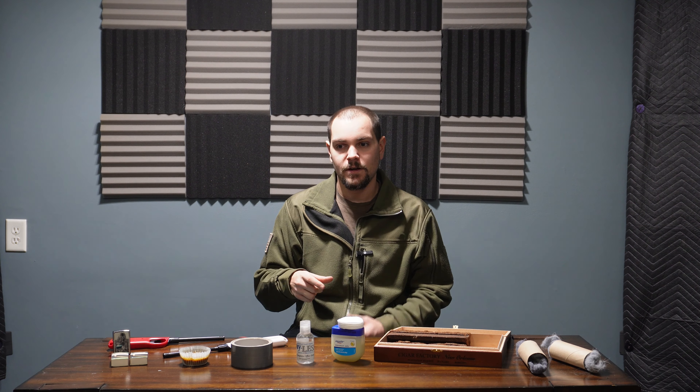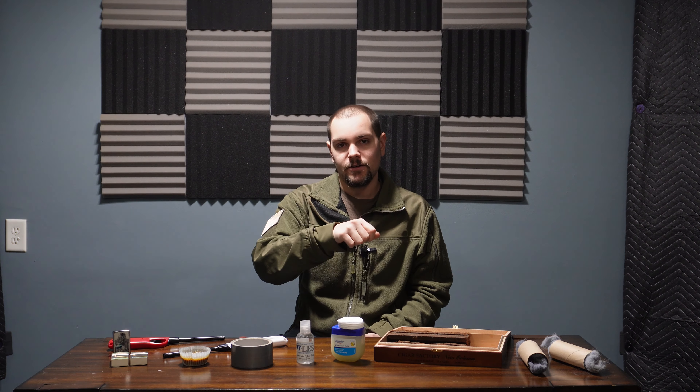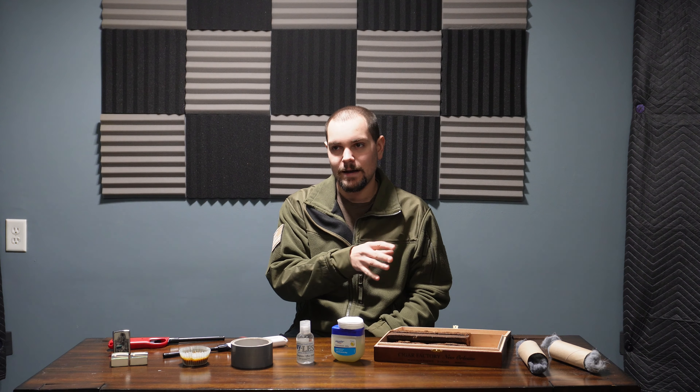Those compact fire starters are typically about the size of a pencil eraser. They have a striker on the end — you light them and the whole thing catches fire. Those are probably the coolest ones I'd recommend if you want something to carry with you. The commercial fire starter rounds off the list because they're easy and convenient to have. If you don't want to make any of the other options or just want something leave-it-and-forget-it, commercial fire starters work great for that.